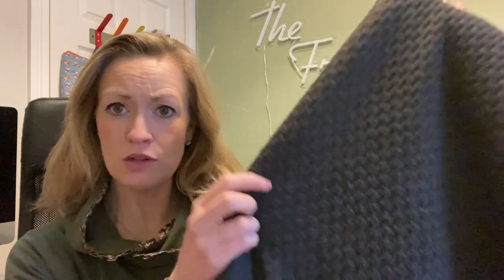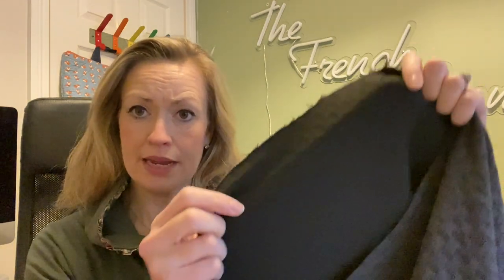First up is this beautiful dark gray sweatshirting, which has a kind of brick jacquard effect almost. It's quite a dark gray — charcoal is probably a better description. It's really, really nice, and on the back is just plain black.